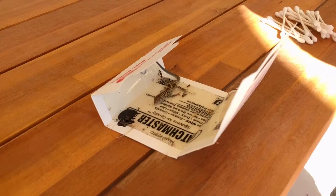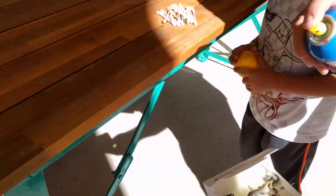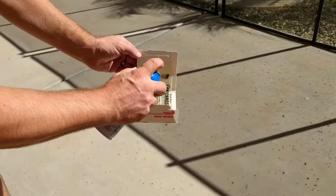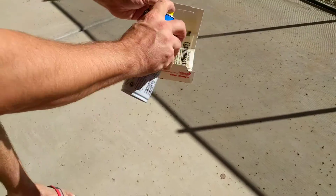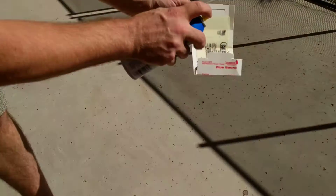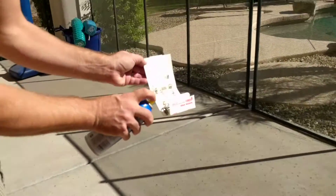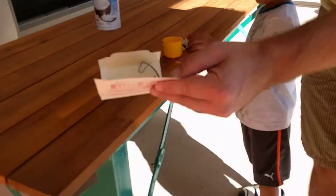We're going to start by spraying coconut oil spray, because that makes it not sticky. Okay, we got that spray down there now.